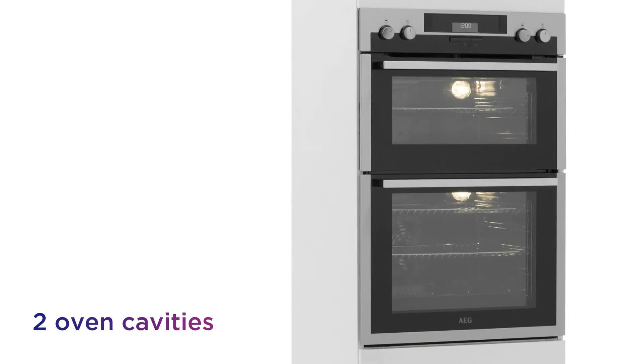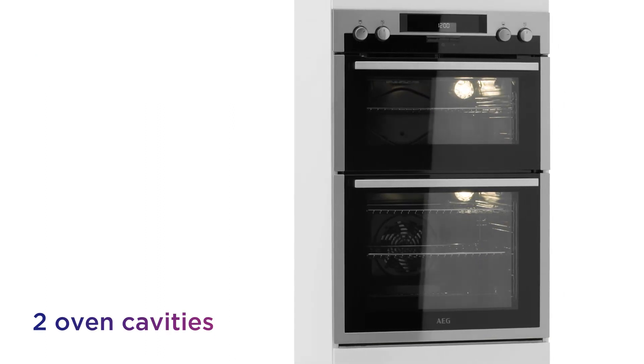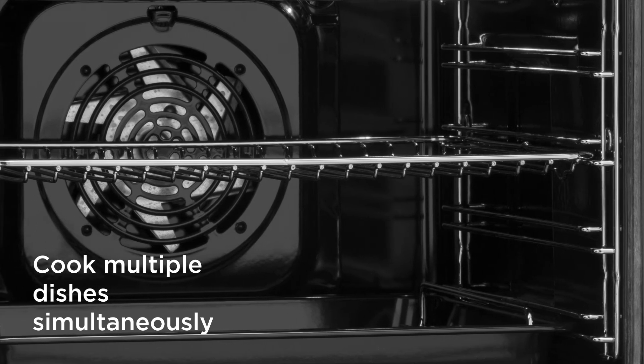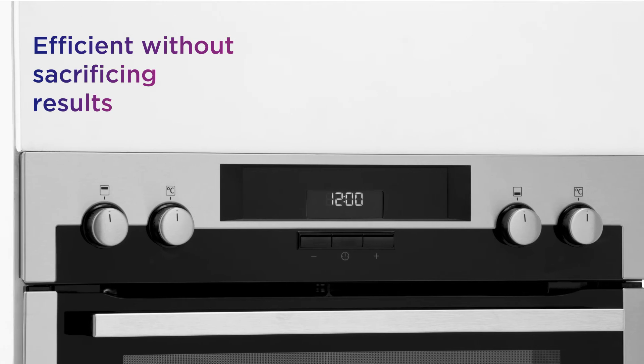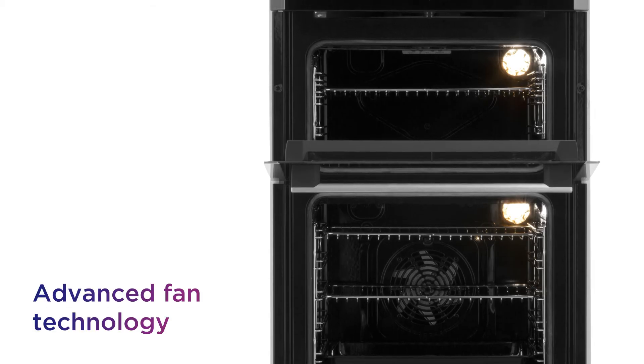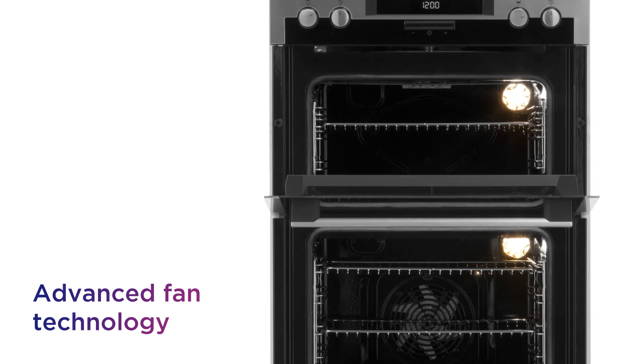With two oven cavities to utilise, you get extra cooking space that lets you get multiple dishes going simultaneously and cook delicious meals for the entire family. It delivers a more efficient performance without sacrificing results, thanks to advanced fan technology that evenly circulates warm air.